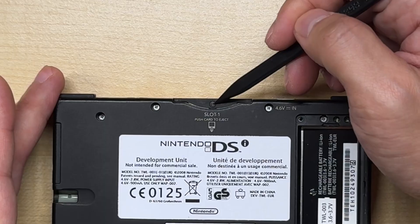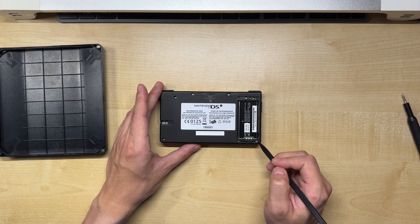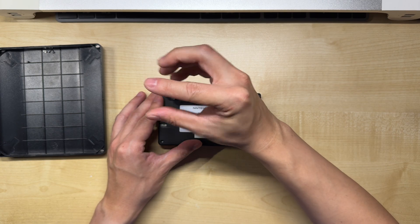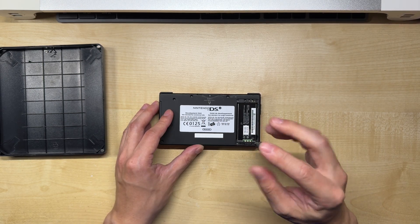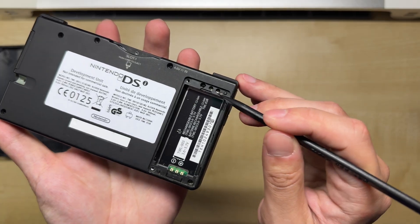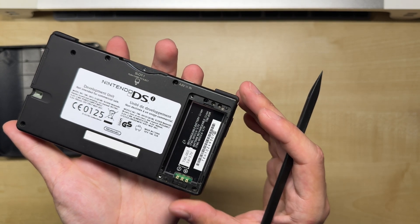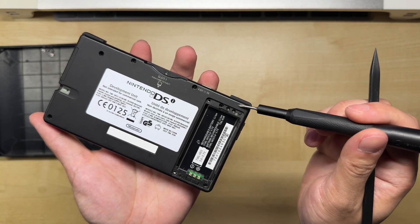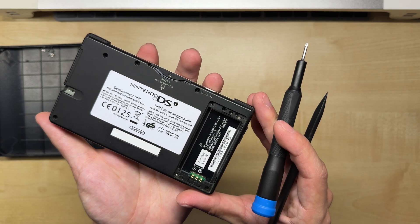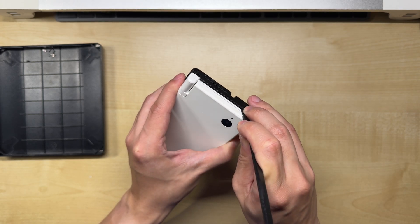We can then remove this one short screw and six longer screws. You may notice these two holes that look like they have screws inside them, but those are actually potentiometers used to calibrate the two screens — make sure you don't touch them. If you accidentally insert a screwdriver in there, there's a risk of breaking the potentiometers off the ribbon cable, which can cause the screens to stop working properly. With the screws out of the way, we can use a prying stick to work around the outside of the lower casing.